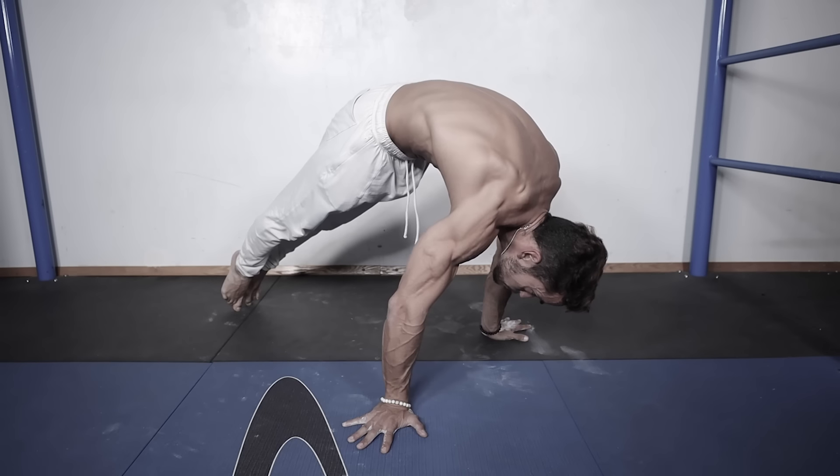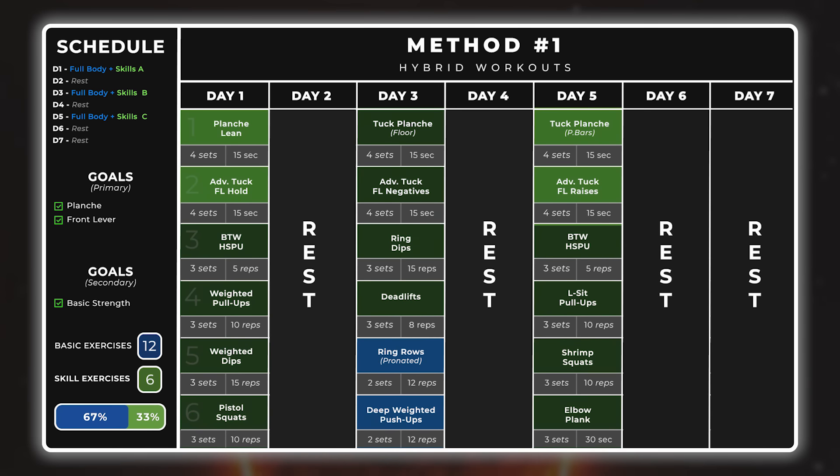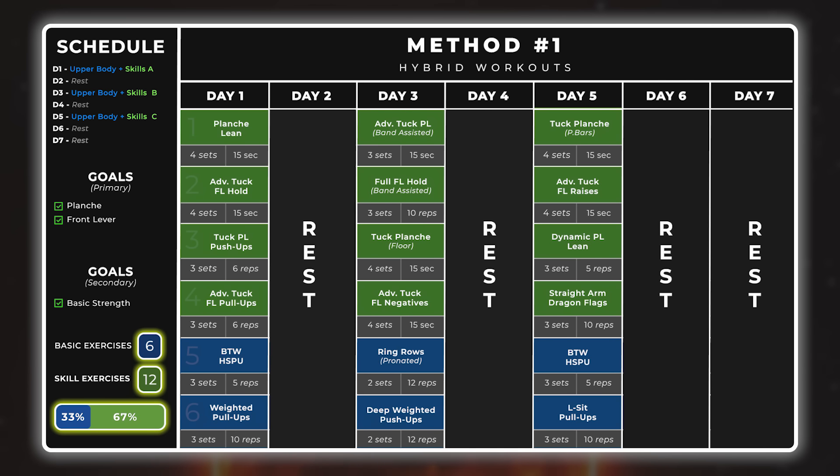Here we have six skill-based exercises and 12 fundamental compound exercises, making it around 70% basics and 30% skills — perfect for starting to introduce skills into your programming. As a side note: I recommend a higher-frequency approach on a particular progression when you're starting out. You could do day one planche lean, day two tuck planche on floor, day three tuck planche on parallettes — and something similar with front lever. Adding just one single progression per skill is my personal preference because focusing all attention on one single progression is a smart idea given how complex a proper planche lean and inverted hang can be. If you have a stronger base, you can progress to something like 70% skill and 30% basics; for very advanced athletes, 100% skill work is possible, but that won't work for 99% of people watching this.